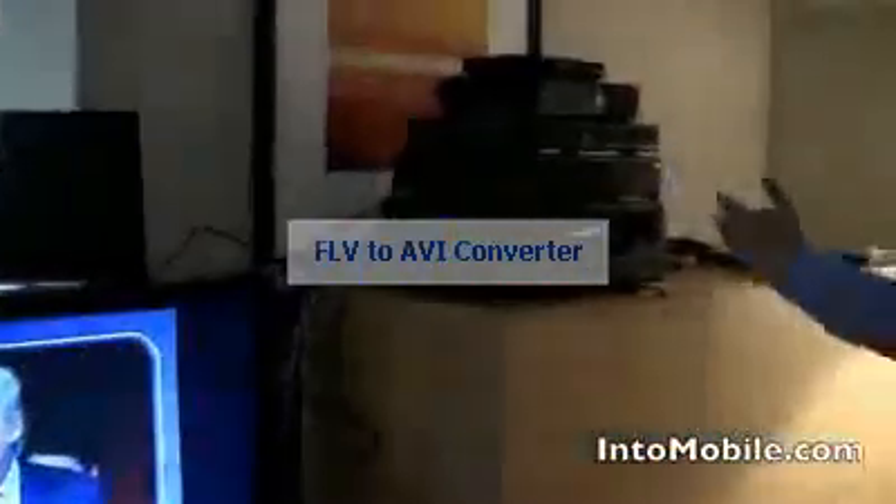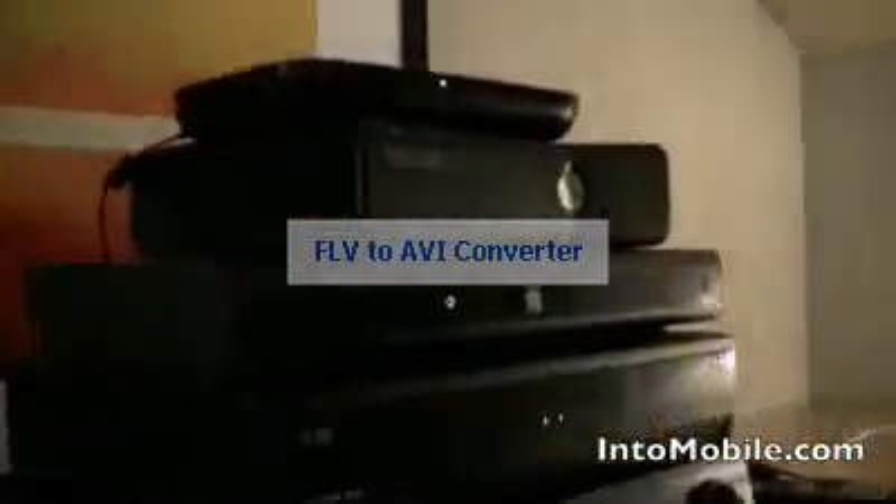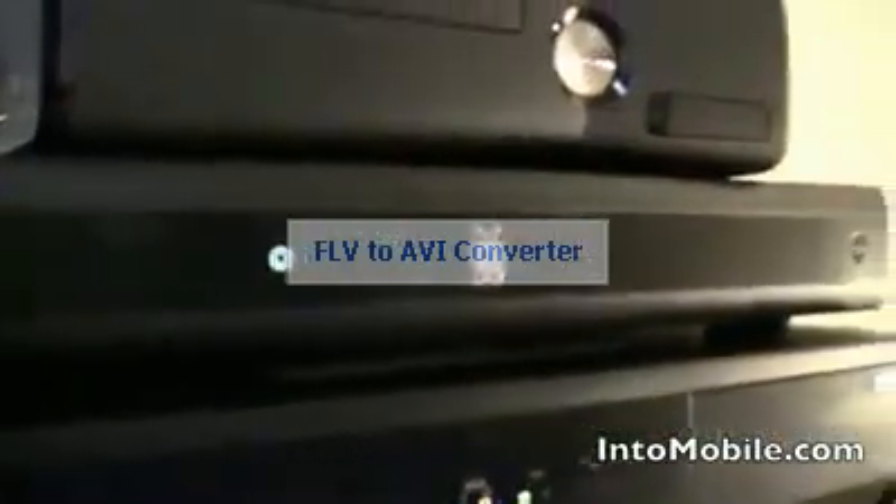We've seen the Google TV experience and how it integrates TV and the web seamlessly on the one big screen. Where exactly does Logitech and the Logitech Revue box come into play in that ecosystem? There are three categories. First, in order to bring Google TV to your existing AV setup so you don't need to replace your TV, set-top box, or AV receiver, you need a box that can interoperate and control your existing devices — and that's where Logitech Revue comes in with Harmony Link technology.